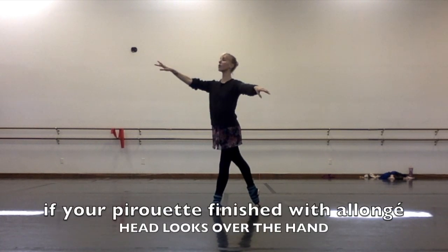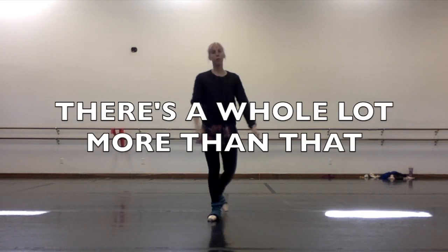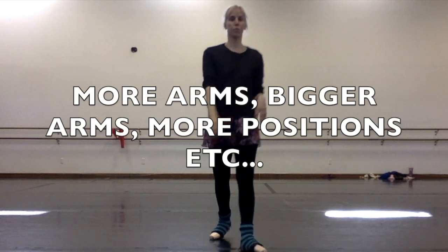Finish your pirouette with a nice élanjé and look over your hand if that's how you finished. There's a whole lot more to cover, and I'm hoping I can post more videos with different arms, bigger arms.